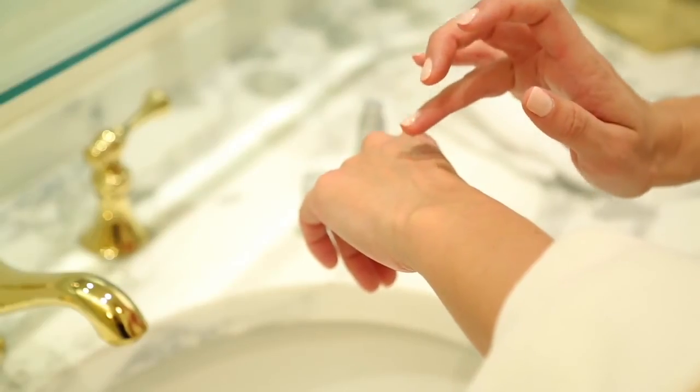Using your ring finger, gently tap the serum around both eyes using a circular motion. Apply first under the eyes and lower eyelids. Next, apply Eye Corrector Serum to your crow's feet, smoothing the product backward toward your hairline. Lastly, apply to your upper eyelids.